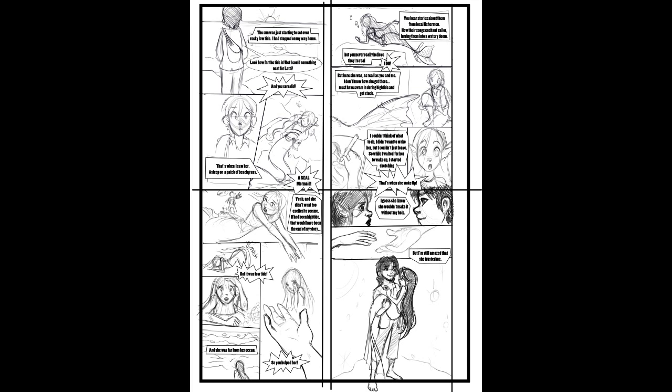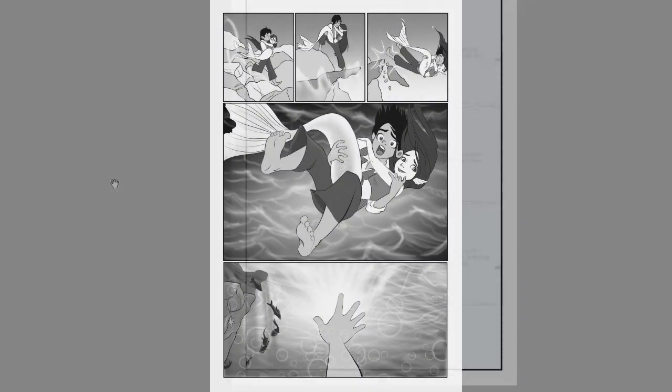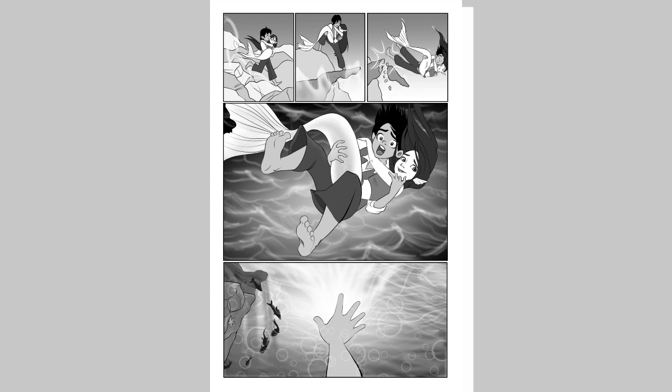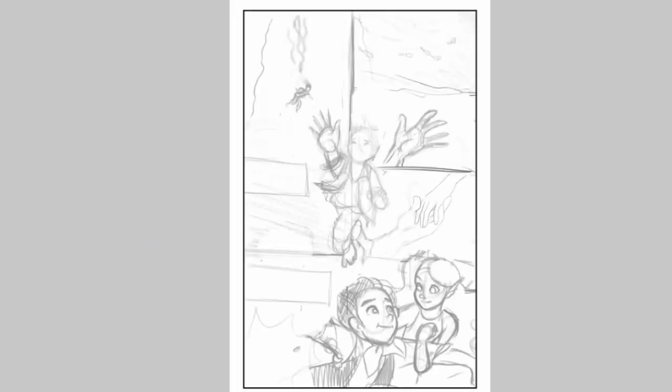But let's say that you've gotten this far. You have the story, you have your characters, you've kind of even blocked out how you want the page to look. How do you get from the storyboard — the really rough, raw image — to a finished, polished image? There are several different things to think about.